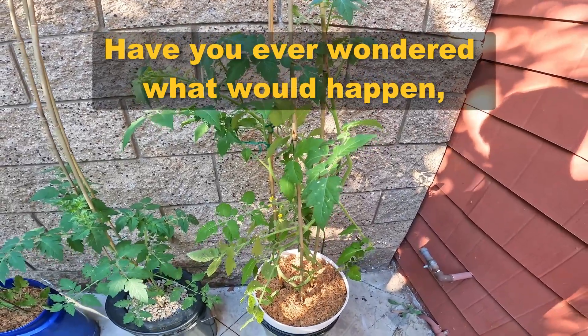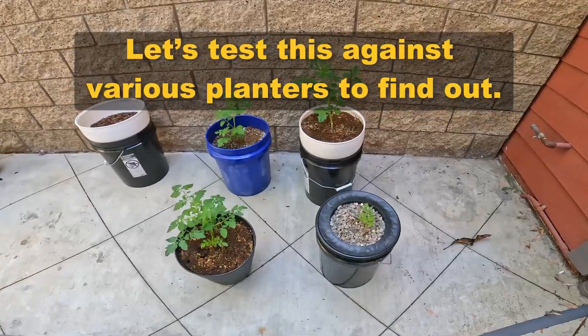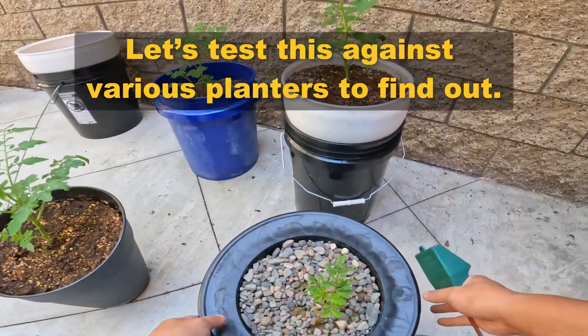Have you ever wondered what would happen if you only watered your plants once a month? Let's test this against various planters to find out.